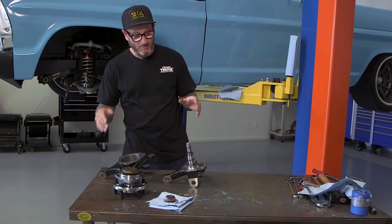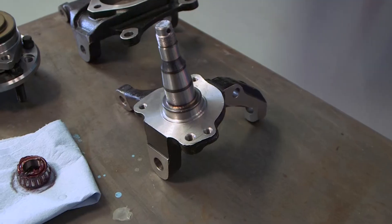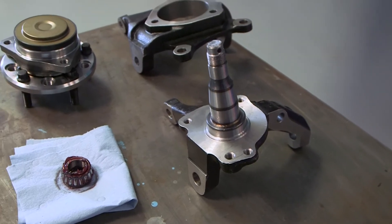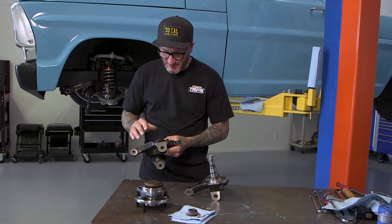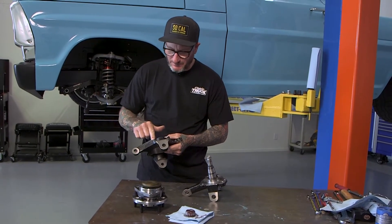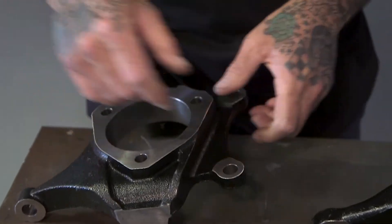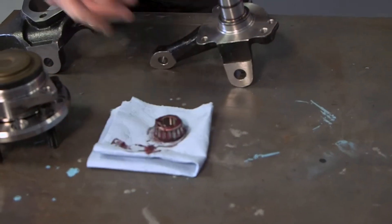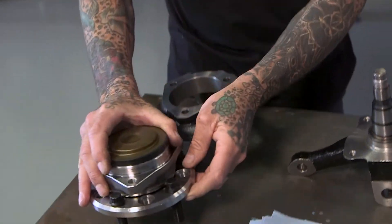With everything disassembled, we're almost ready to get things back on the F-100, but first I want to go through a couple of comparisons. Here's a stock reproduction Mustang II spindle, and here's the new Corvette-style — they took steps to lighten it while keeping the webbing in there for strength, and that carries through both sides. The other thing that really stands out is the bearing size. Here's the one pulled from the old hub, and here's the new hub — much larger, much stronger.